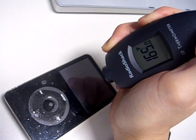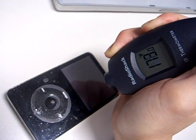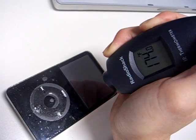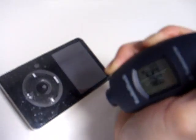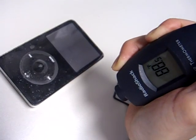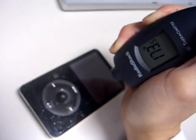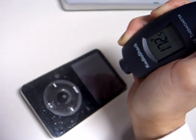This iPod is messed up — look at that: 169 degrees, 173, 174 right there. My desk, just to show you, is only 88-90 degrees. The iPod is 174 degrees right now.